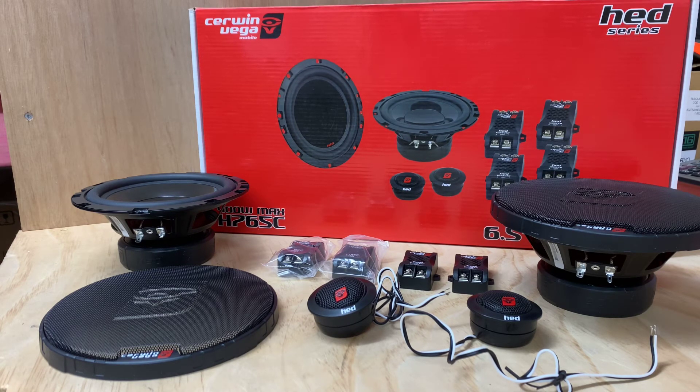For all intents and purposes, I like the finish. I can see straight off the bat it's a simplistic design. I can tell that it's not going to be a too bad a sound, and it's going to be that traditional Sil & Vega product line that you're used to. So if you're looking for this type of product, definitely check it out — the Sil & Vega H765C components.